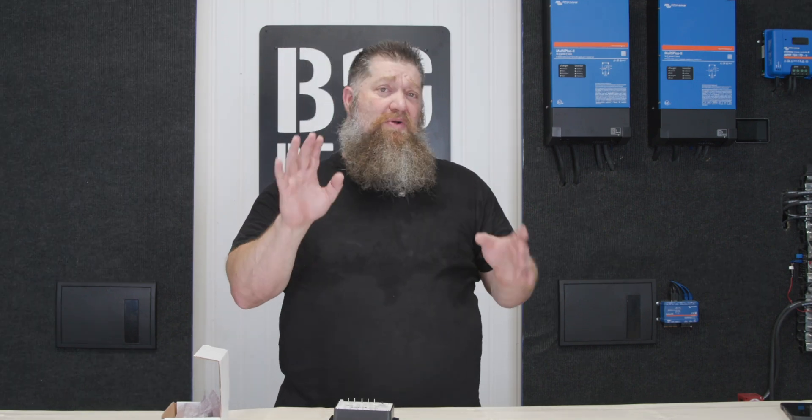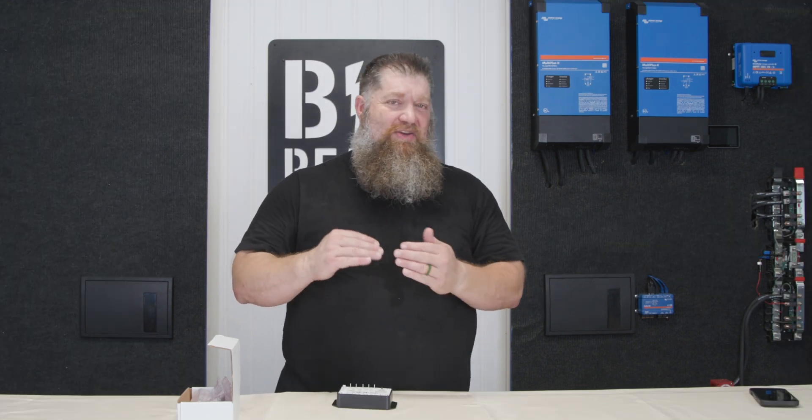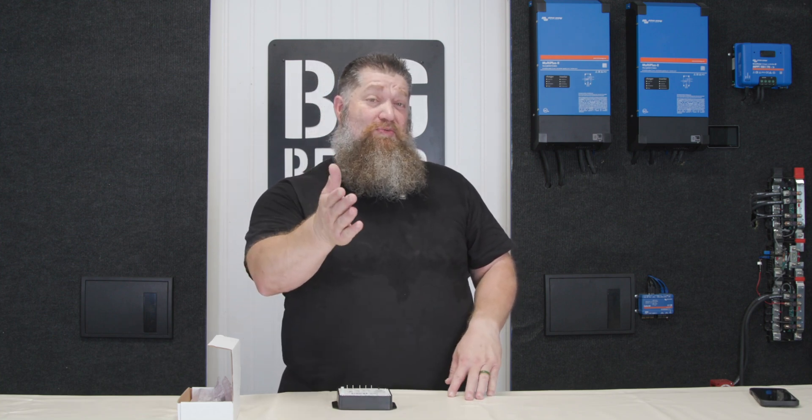Some people ask about quiet hours. The system is already set up so you don't run the generator during quiet hours, or you run it for just a short period — say 30 minutes. By the time someone notices your generator is on, it's already off.